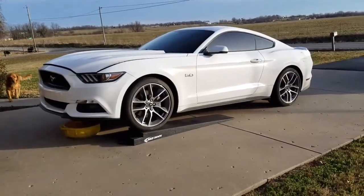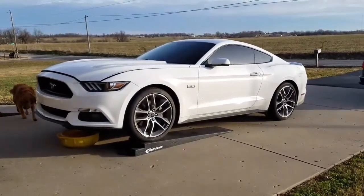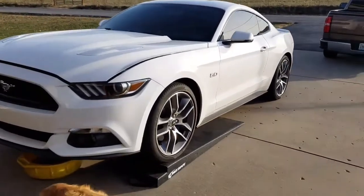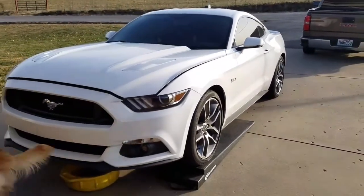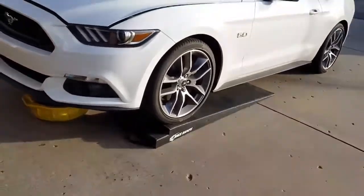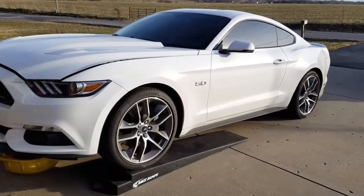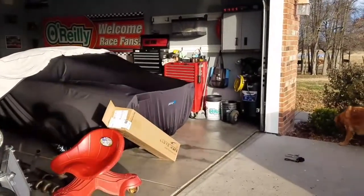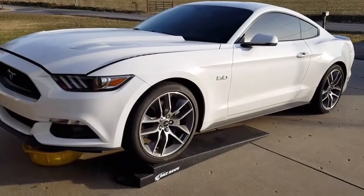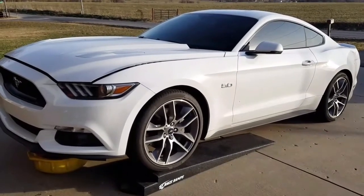Hey guys, what's up? I'm going to show you today how to change the oil on a 2016 Mustang GT. This is my wife's car. It's really dirty right now, so please excuse how dirty it is. I started by pulling it up on some race ramps. I've got my jack and jack stands occupied with my ZR1 in the garage here, so I'll show you step by step kind of what you need to do.